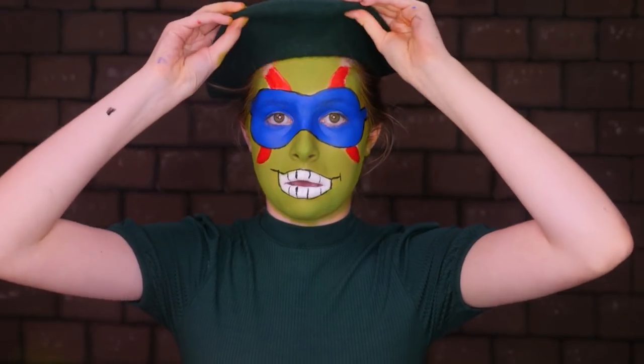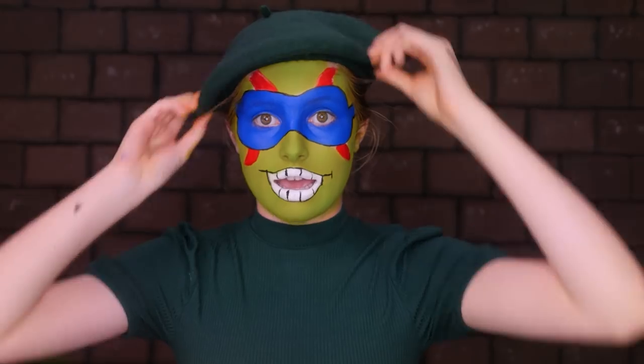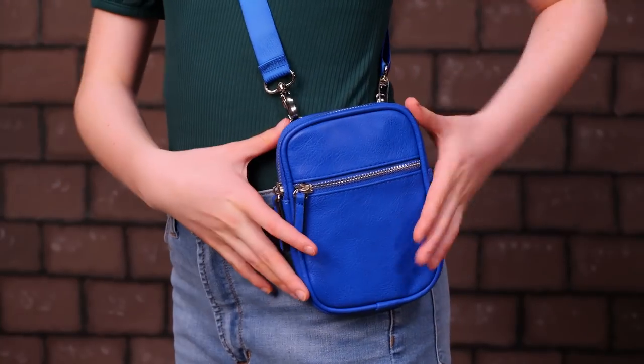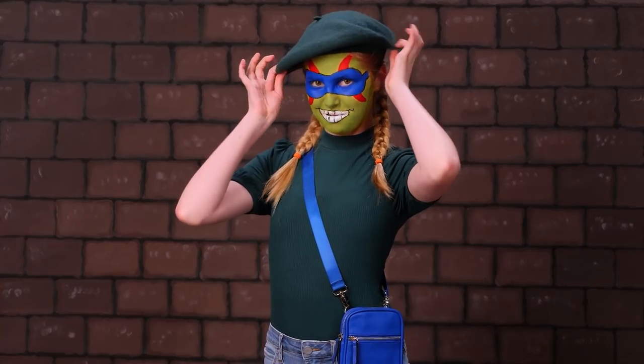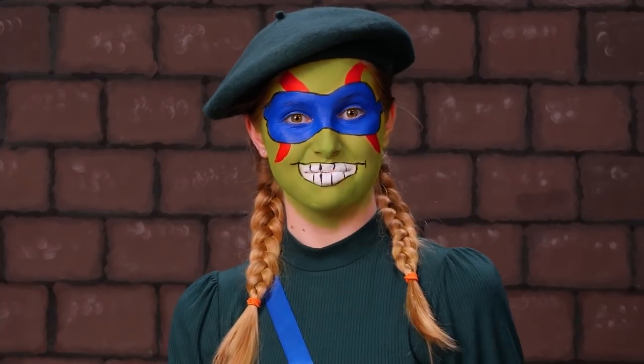So now we're going to put on our hat — just like this. Make sure you don't cover up your awesome stripes. And there we go! Now let's talk clothing. So right now I have on this really cute beret, a cute green shirt, a nice blue handbag, and some regular jeans. And voila, I am Leo!